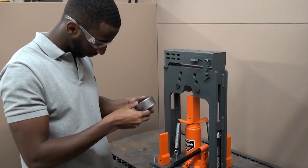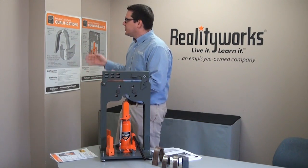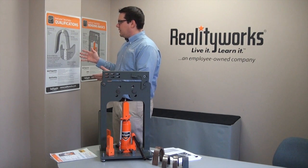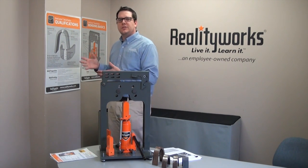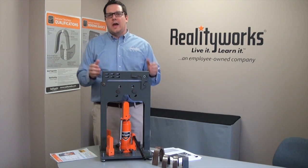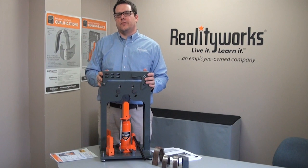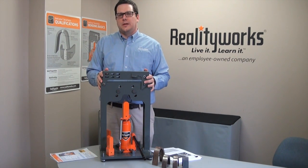This product also comes with posters allowing the student to take their bends and see if they are qualified. It also comes with a poster of bending basics, allowing you to make sure you're doing a proper welding bend every single time you go for qualification. All of this is together in the RealCareer Bend Tester.